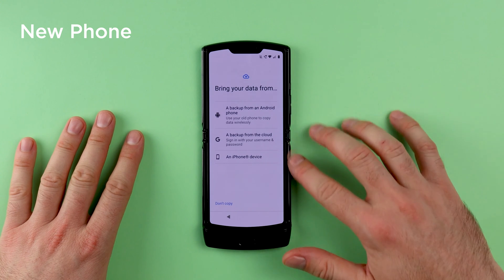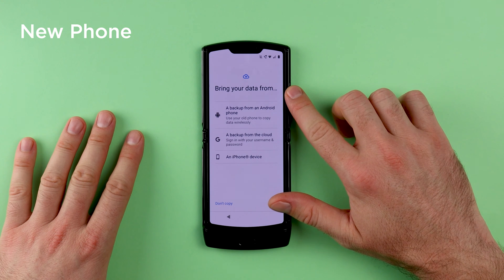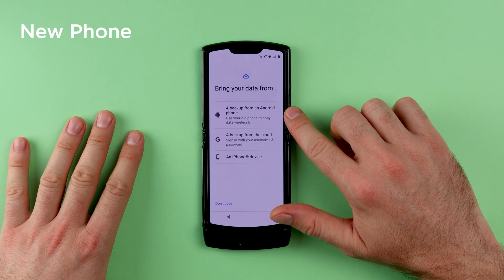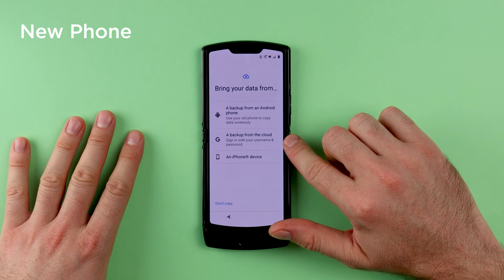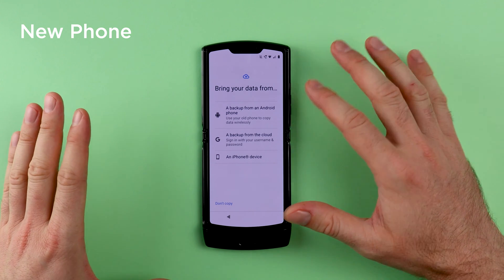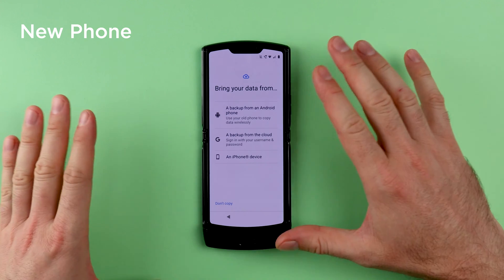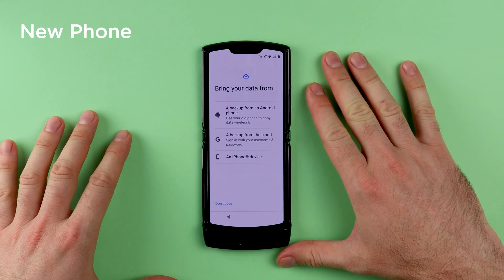You will see multiple options on the screen that says Bring Your Data From. The options include a backup from an Android phone, a backup from the cloud, or an iPhone device. For the purpose of this video, we are going to use a backup from the cloud, because that is the backup we created earlier with the old phone.